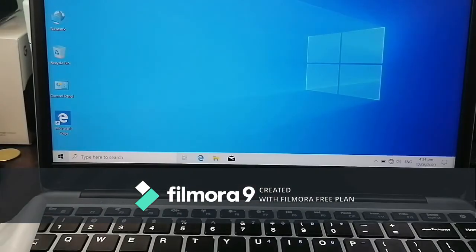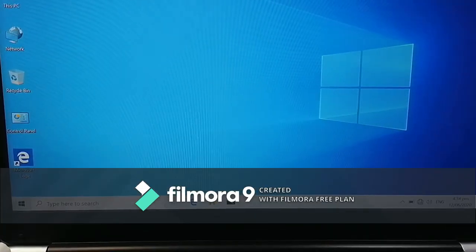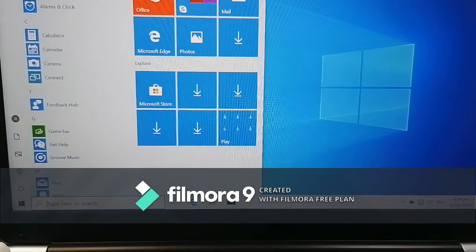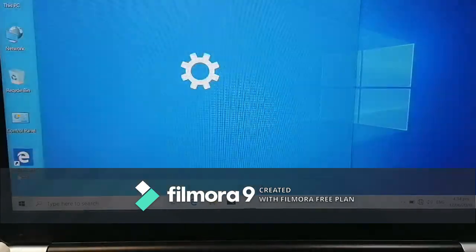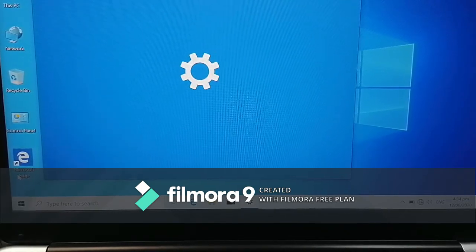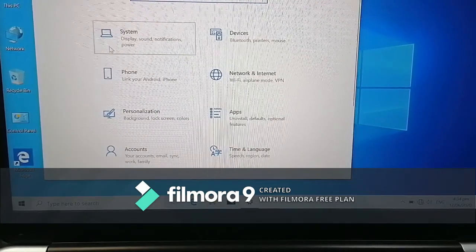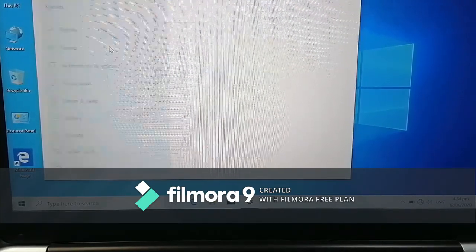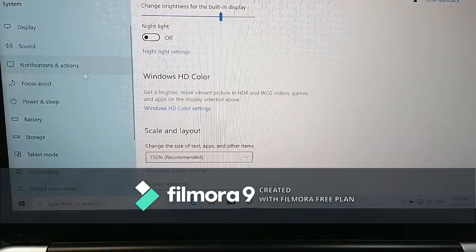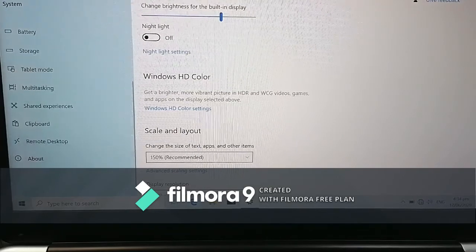The laptop is now on. We're going to open Settings so you can see exactly how it looks. We'll go to System, and then I like the screen — it looks good. Let's go to About.